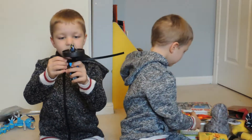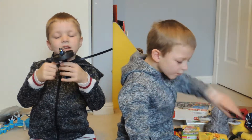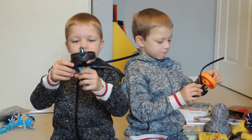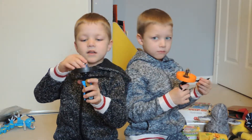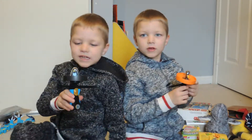This is my Ninjago Blade Blade. It's my Ninjago Blade Blade, and if you pull this, it'll actually spin it. And the Percy can come out. It's really cool.